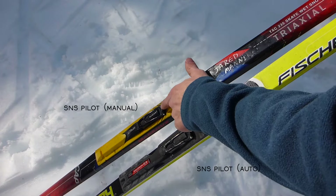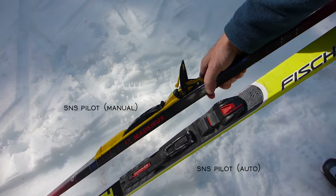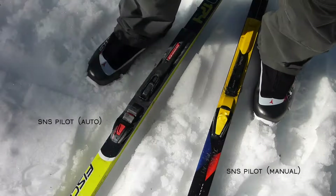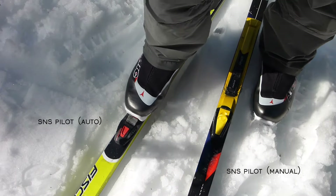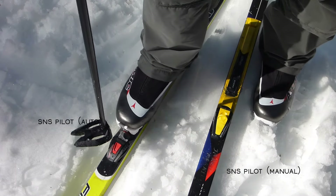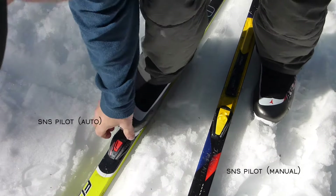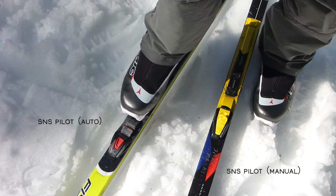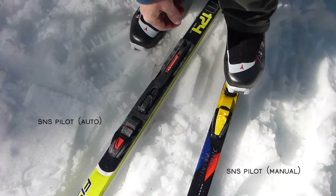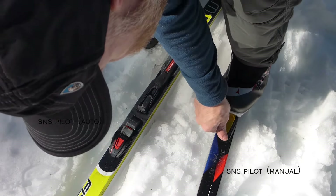This being the manual version of Pilot, you actually have to pull that tab to unlock the binding and also to lock your boot in. Sorry about the shift in perspective. Auto binding on the left of the screen — using the ski pole tip in that red triangle, I release the boot from the binding, being careful not to zing the ski with that second bar. There is also a manual option on those Pilot auto bindings. For the true manual Pilot binding, I'll secure the ski with my foot, open the binding, then put my toe in and lock it down.